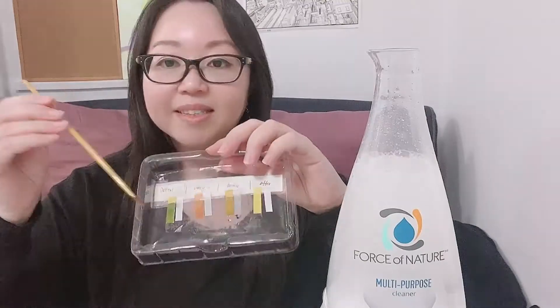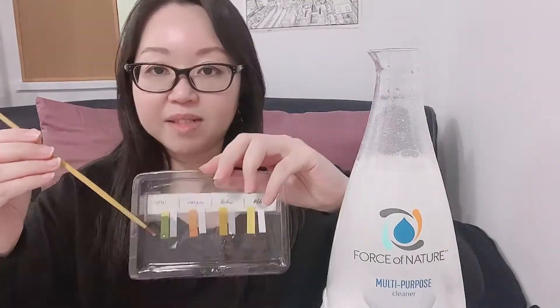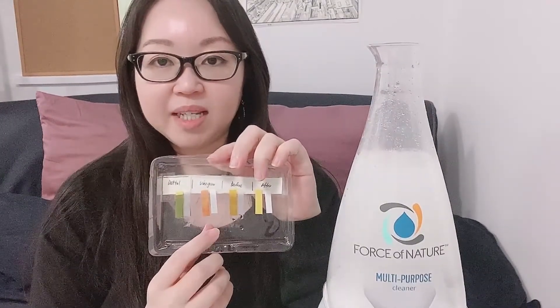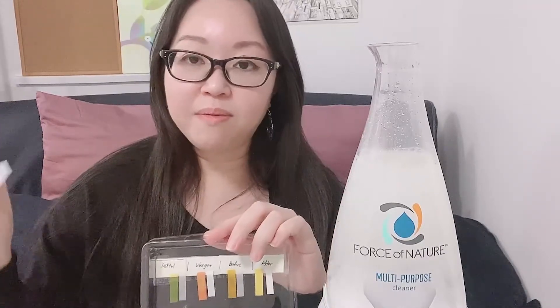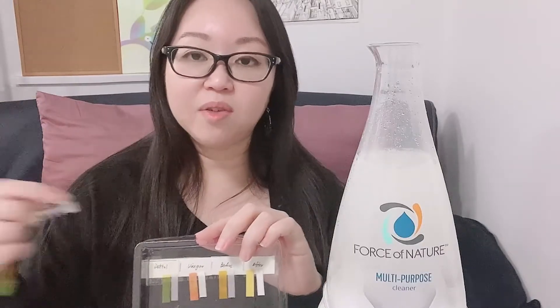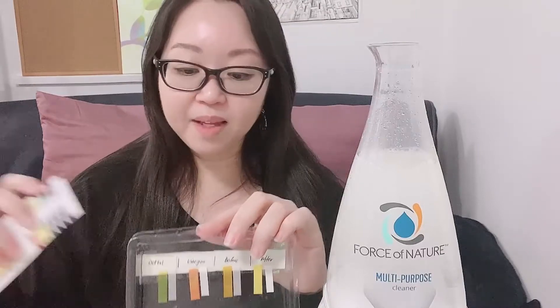For the Tetto, I'm going to use the brush on a separate area so it doesn't mix with the vinegar. You can tell from the Tetto result it's a much more alkaline kind of substance. So now we have the Tetto, the vinegar, and the before sample — we're waiting for the after. With something like bleach, you pour a little bit and add water, and then use it as a disinfectant, normally to wash clothes and things.